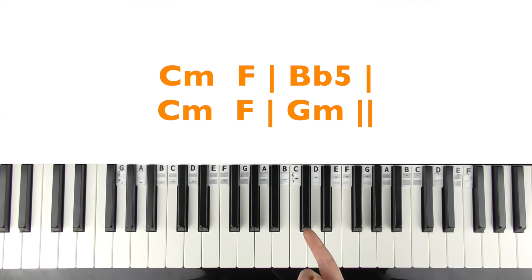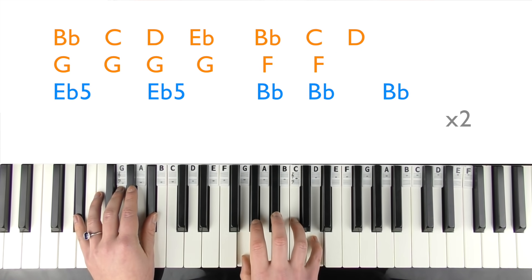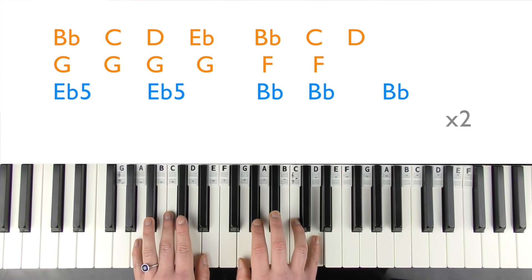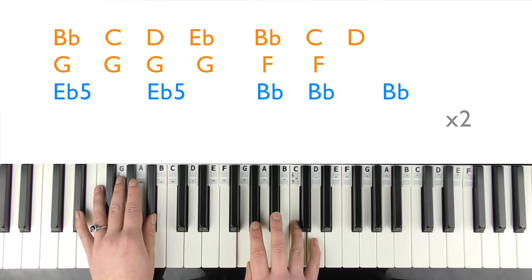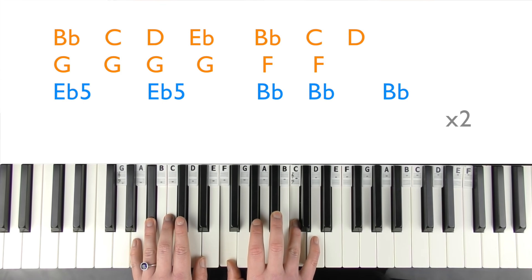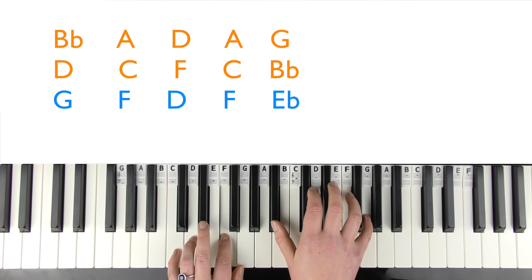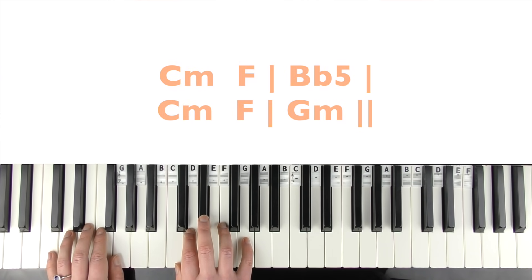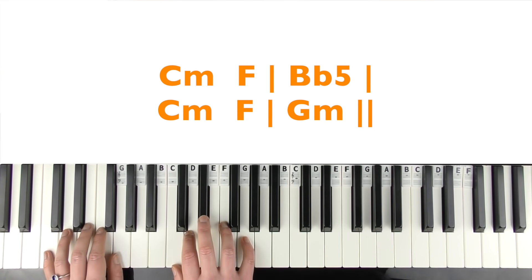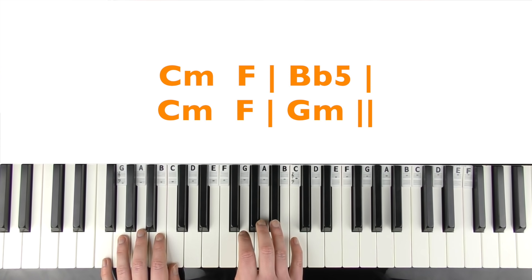Full last chorus singing demo: 'And I know you weren't perfect, but I've never felt this way for no one. And I just can't imagine how you could be so okay now that I'm gone. Guess you didn't mean what you wrote in that song about me. Cause you said forever, now I drive along past your street. Yeah, you said forever, now I drive along past your street.'